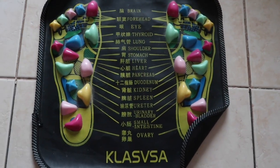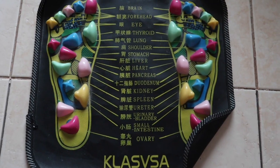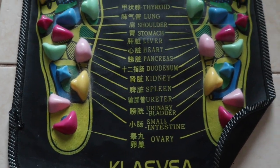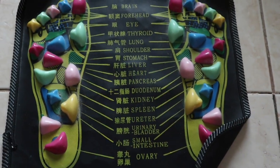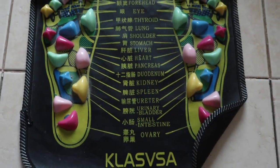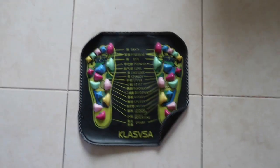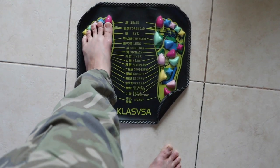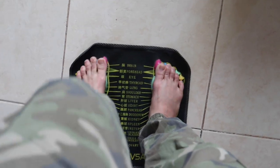This is my acupuncture mat — I bought this a long time ago. This is designed for feet, and you can see these stones. It's connected to the organs, so it's really nice. If this is your first time, it might be painful. I still like pain, so that means there's something I need to work on.